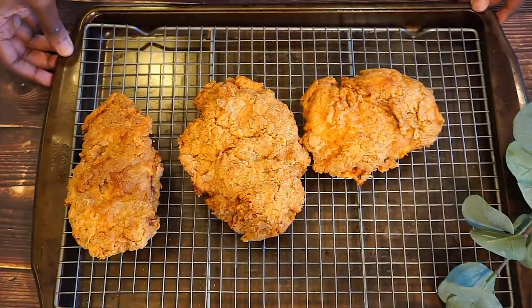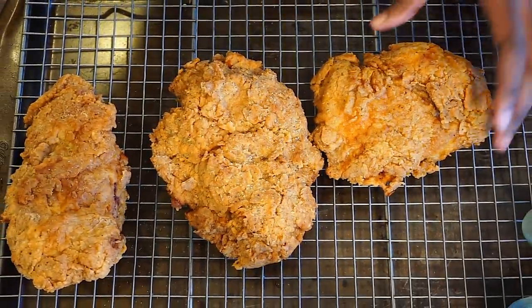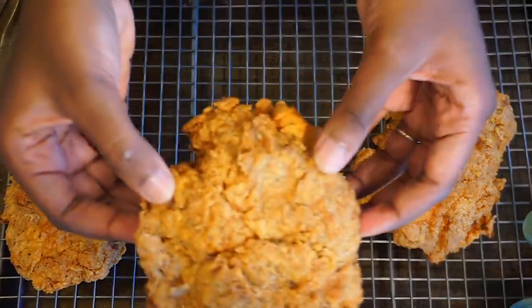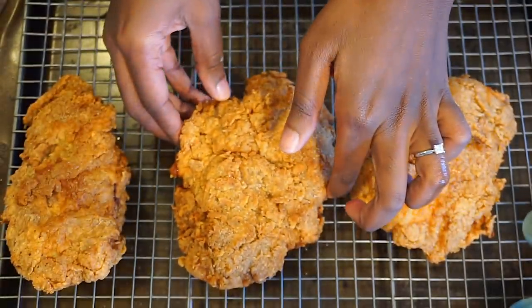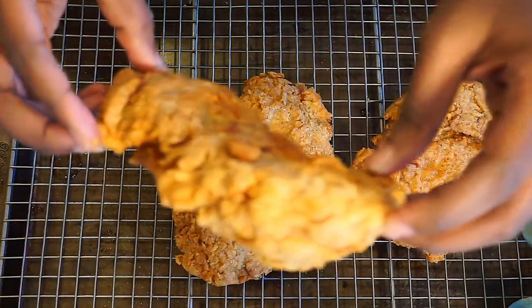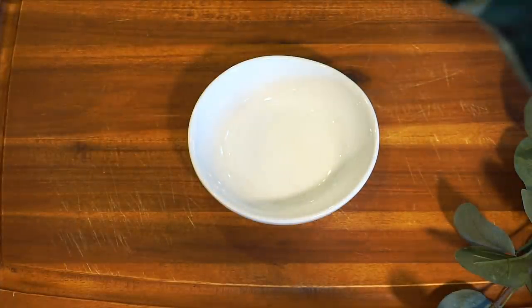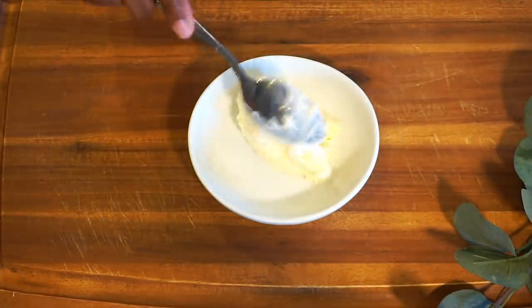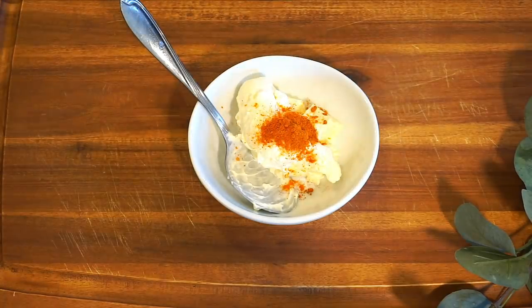Let's take a look at the chicken — it's nice and golden brown. The breading helped a lot getting that thickness. Nice and crunchy. We're setting it on the rack so we can go ahead and drain out all that oil. I'm going to go ahead and make a spicy mayo — I'm just going to go ahead and add some mayo to my bowl, add some cayenne pepper, and we're just going to mix this all together.